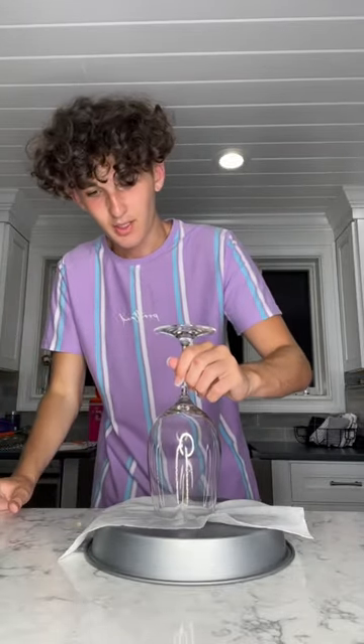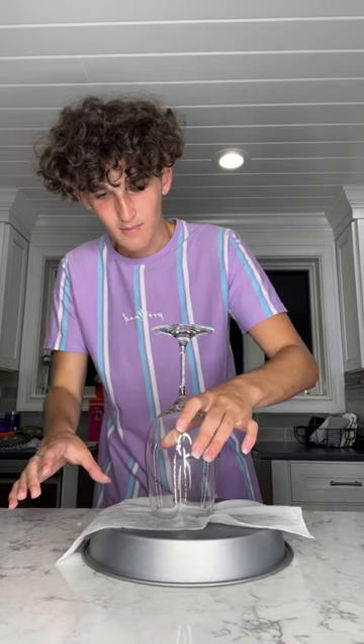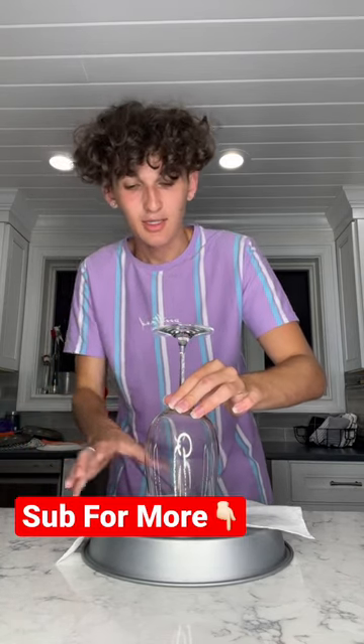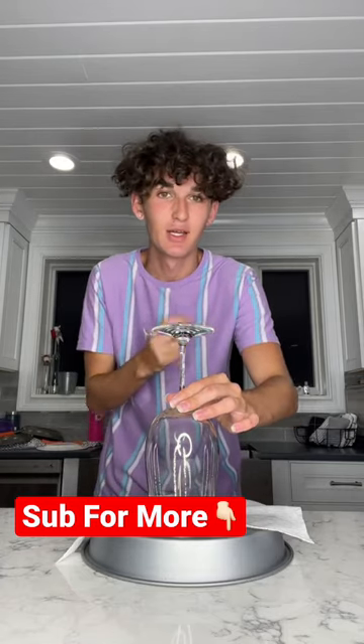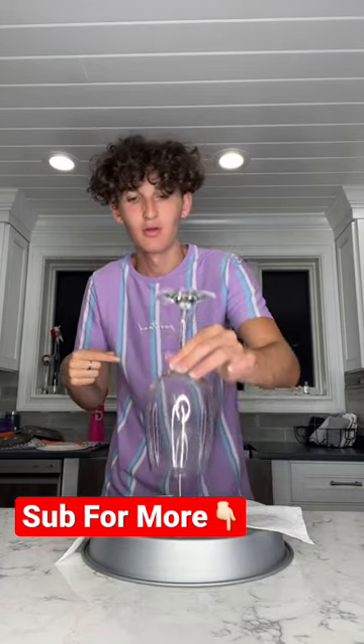We take this, put it over this, and now we lift up — and apparently it lifts the metal pan up with it. Before I do it, hit that red plus button so you never have to wonder if anything's real on TikTok. Here we go... this is cap, guys. It doesn't work.